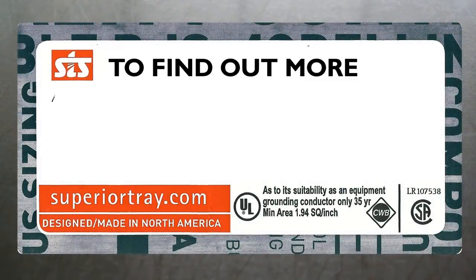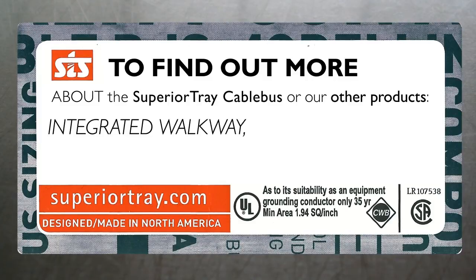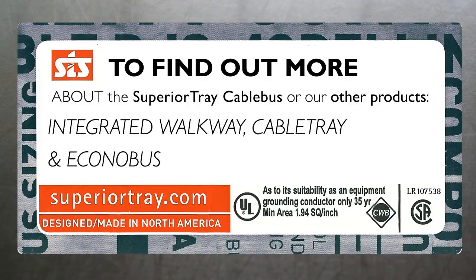Visit our website or call us today to find out more about the Superior Tray cable bus or our other products: the integrated walkway, cable tray, and the cable support and dry seal systems.